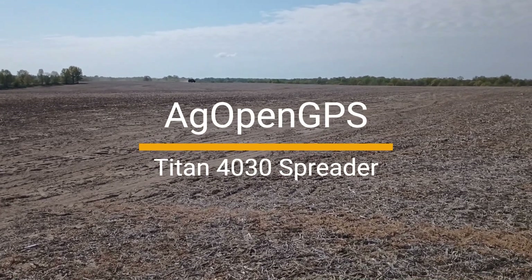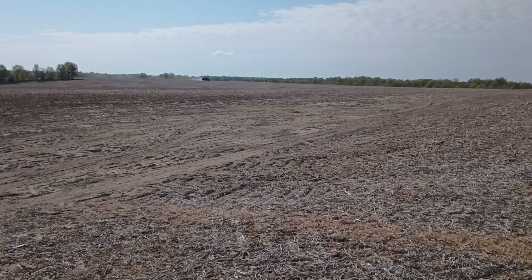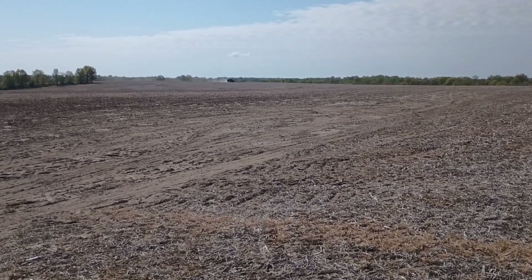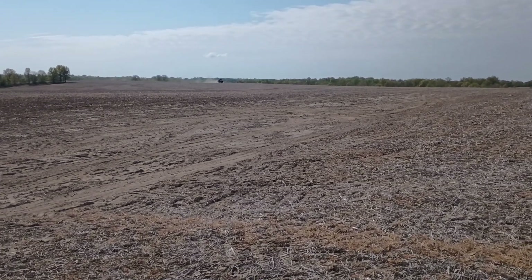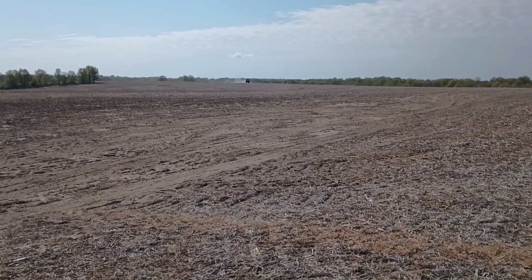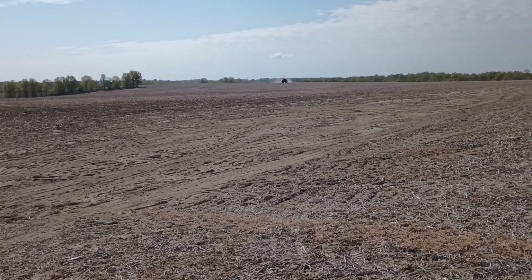I'm going to show you how we've got AgOpenGPS and the SK21 rate controller running on this Titan 4030 spreader truck as we're spreading drilled fertilizer on our farm ground.